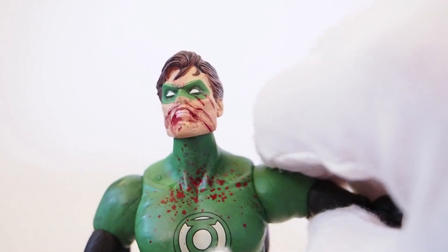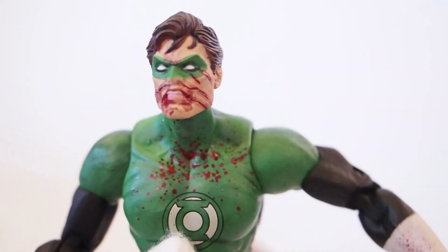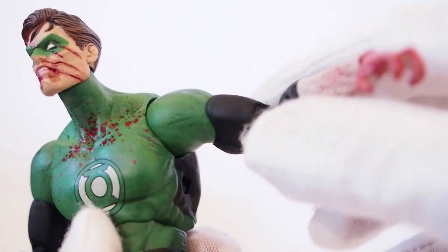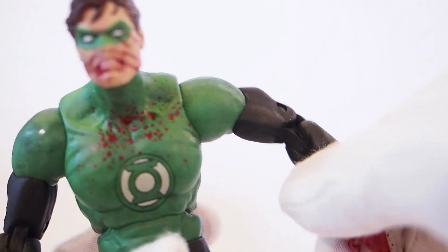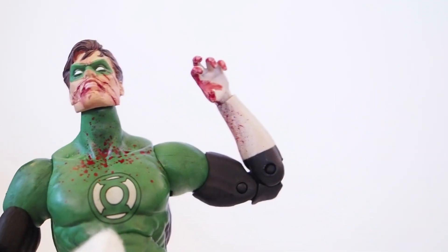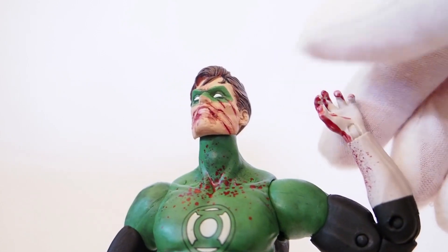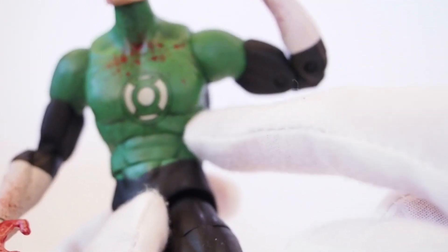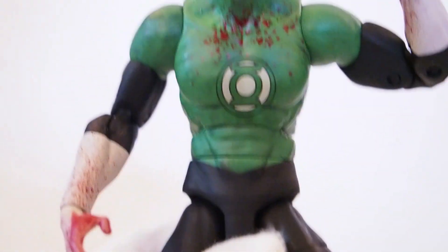On the shoulders there's a hinge joint — this is how far up it can go — and of course you can do 360-degree rotation. The bicep has a swivel joint, and there are double-jointed elbows which allow a good range of motion. There's also a hinge joint around the wrist.